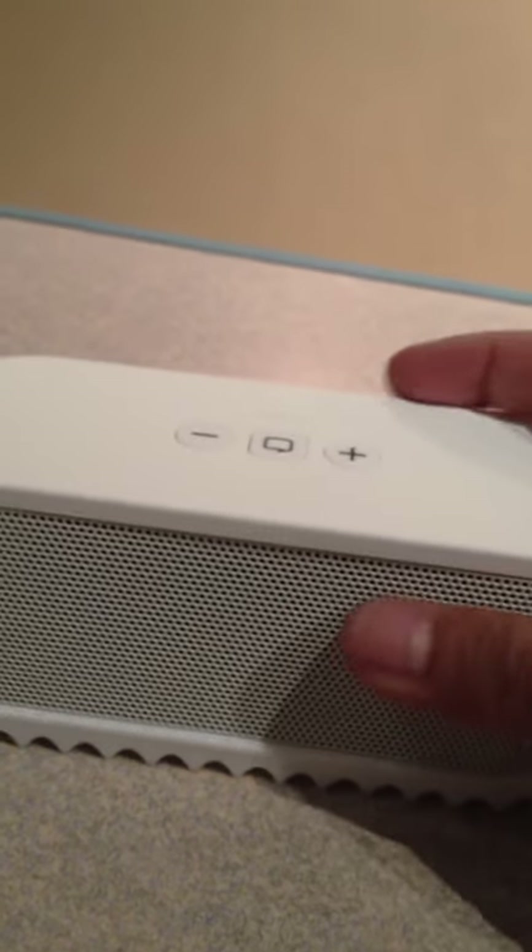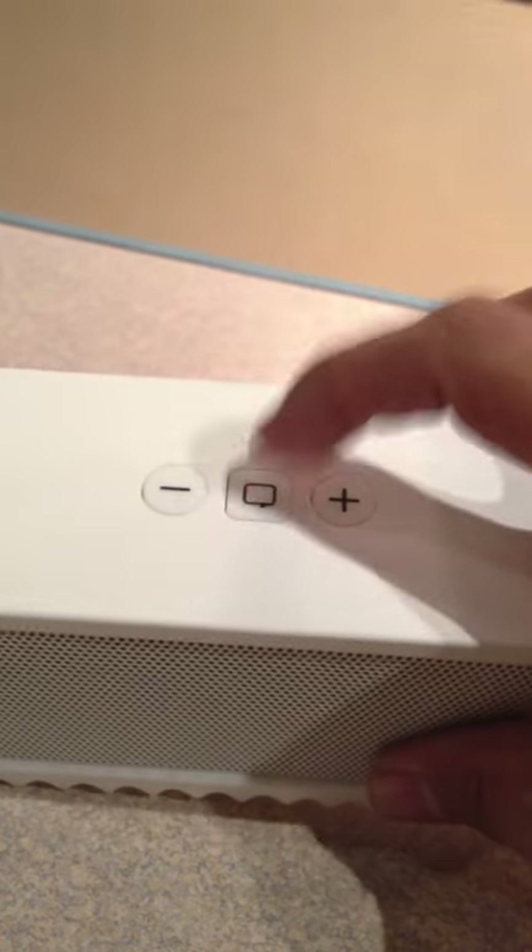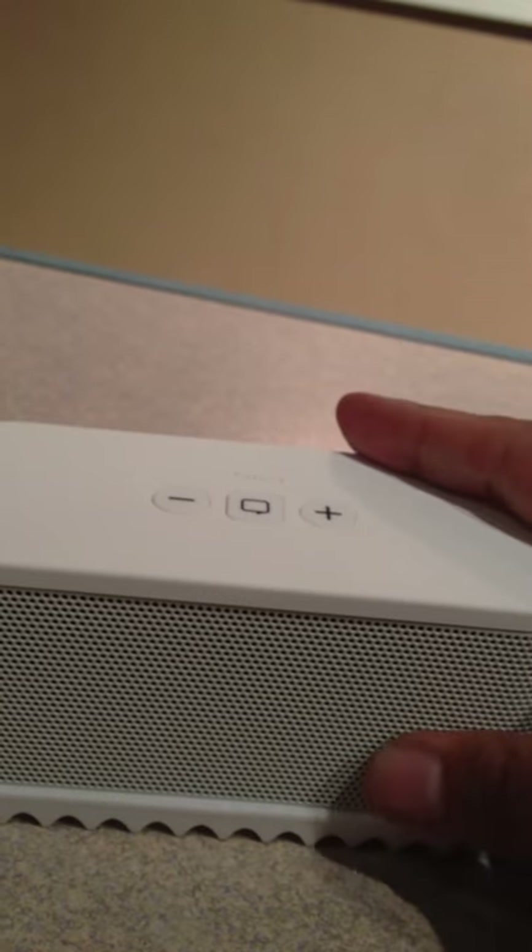All you gotta do is connect with your Bluetooth. Speakers on both sides, has a nice bass feel to it when it thumps. Volume up, volume down — answer calls with that Jabra embedded on top.